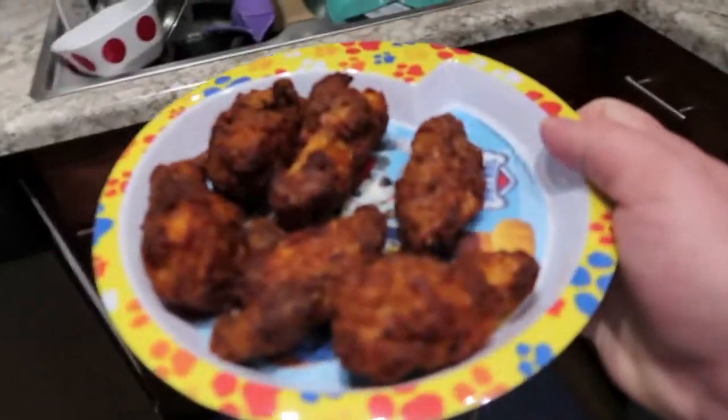Coming back to this review — the wife and I ate the wings a little bit later and kind of determined that a rating of three was a little bit too high, because they were just not good at all. I threw them away actually. But I still had some wings in the bag and I don't like to waste, so I decided to give them another shot — except this time I was going to cook them in the air fryer like I originally planned. Here's what they look like out of the air fryer.